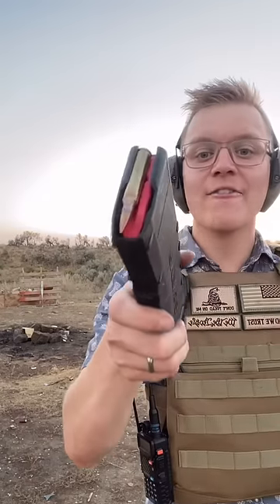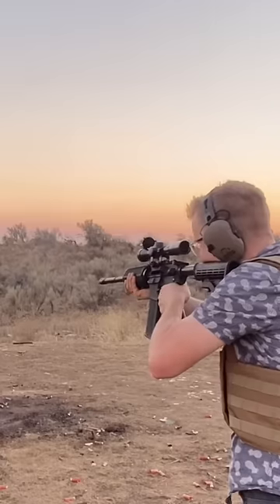One round of 5.56 — that's the hole right there, and that's the exit. Make sure to follow for more.